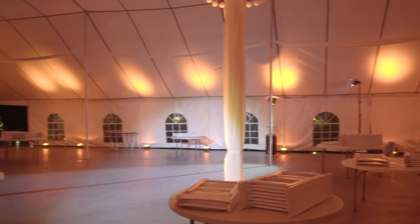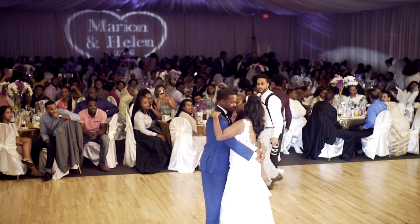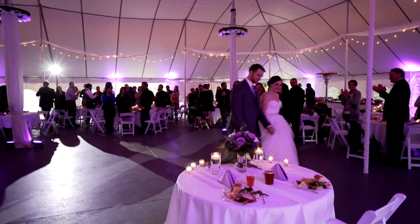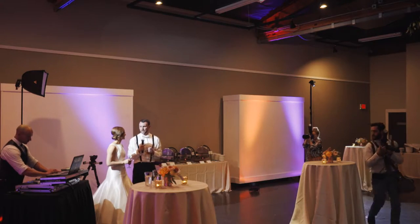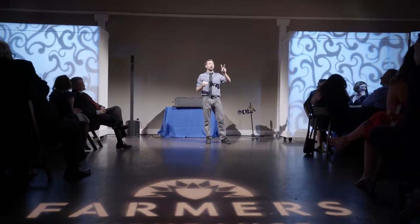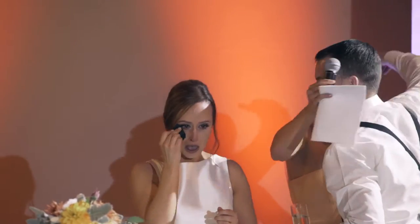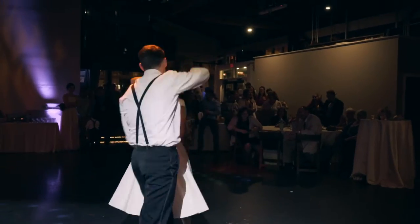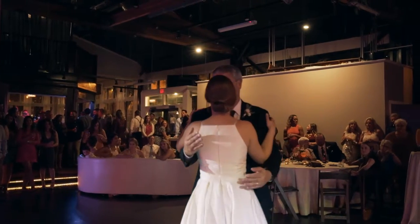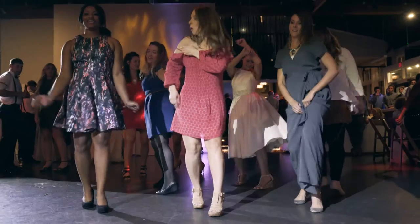What this does is allow us to bring the house lights down and spotlight the dance floor, so whatever's going on on the dance floor we can really focus on. If you've ever seen a comedy show, all the lights are dim except for on stage because the performer is the center of attention. We like to do the same thing at your event or wedding — not only for the first dance, but the father-daughter dance and the mother-son dance, as well as the dance party.